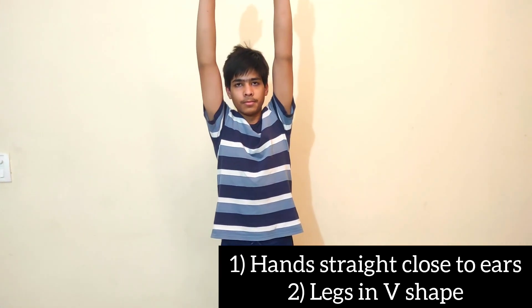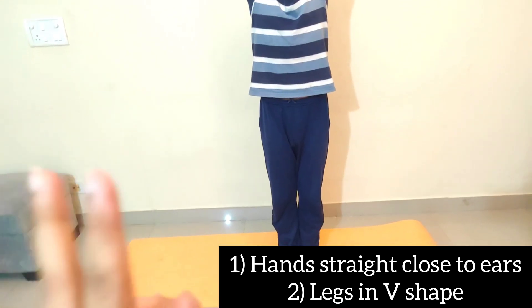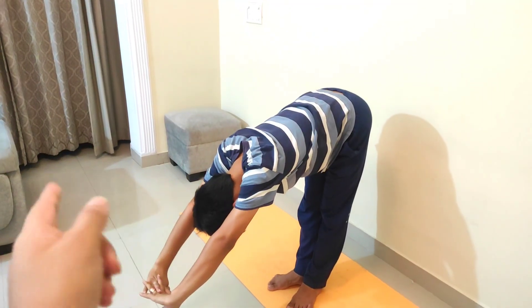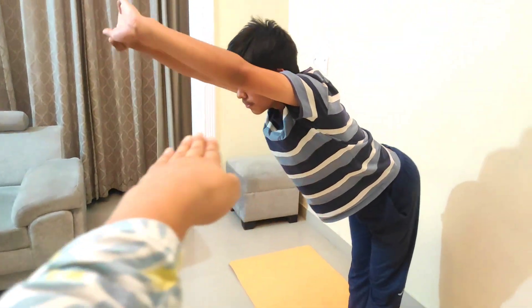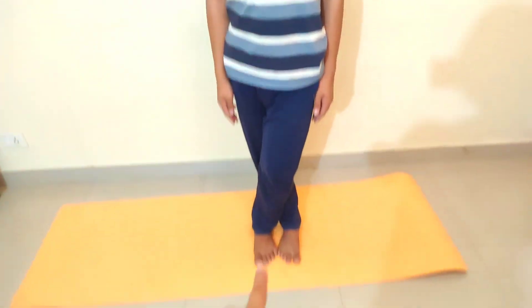For the standing posture, two or three things you have to remember. First, you have to take your hands straight and your ears should almost touch. You should be straight and your body should be straight. Second, you have to make a V-shape. Then go up and go down. Remember that your back should be very straight.